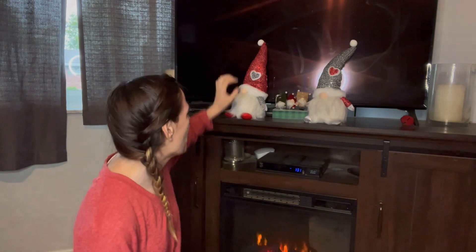You can add them to a shelf, you can add them to a bed, you can even put them right in the entryway. They're gonna light up. Let's take one down and I'll show you.